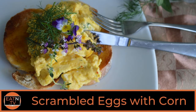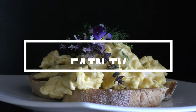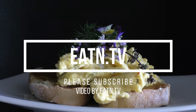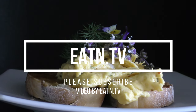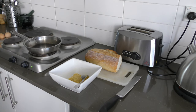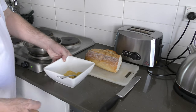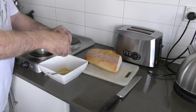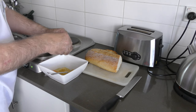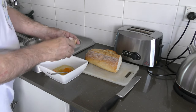Hello and welcome to Eaton TV. Today I'm knocking up some scrambled eggs with corn — it presents quite well with some dill and some other herb flowers. We've got a little bowl here with 80 to 100 grams of corn just out of a can. I'm going to add three eggs and just mix it through for scrambled eggs — pretty simple.